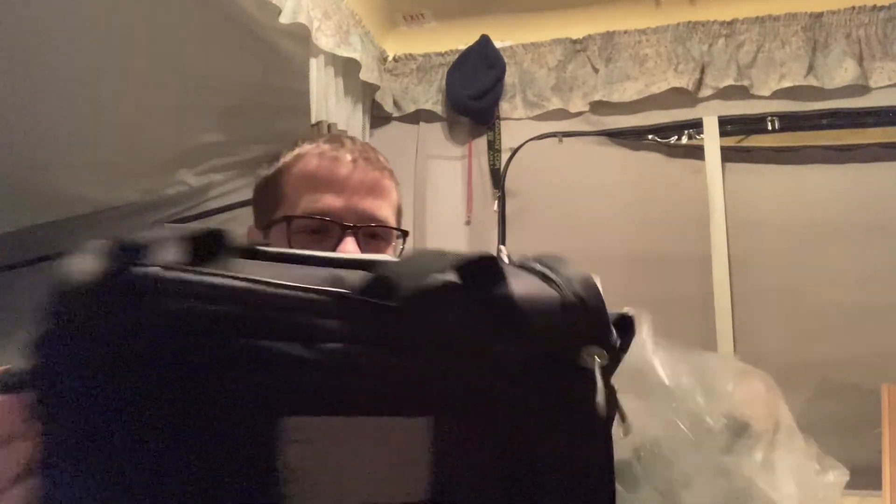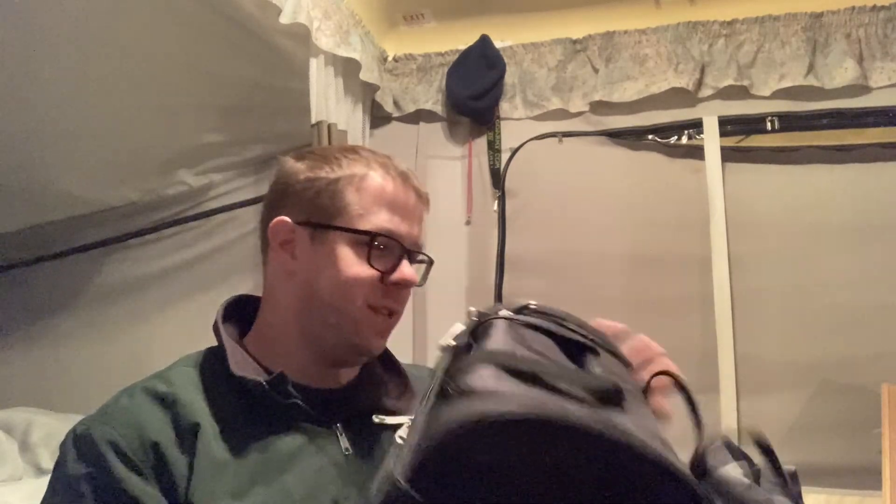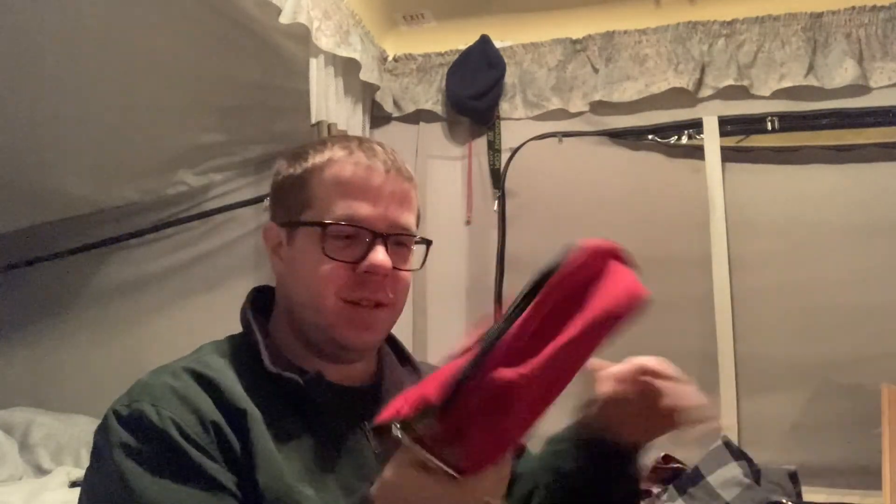Hey internet, look what just arrived - a package in the mail! I knew about one thing inside, but something else is a surprise. Steven emailed saying he was sending it and included something extra. Oh my god, Steven, you're amazing - it's a lunch bag! Oh my word, that is so cool. And on the inside, a Hot Logic Mini - that is just amazing!